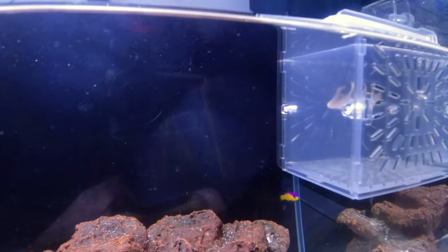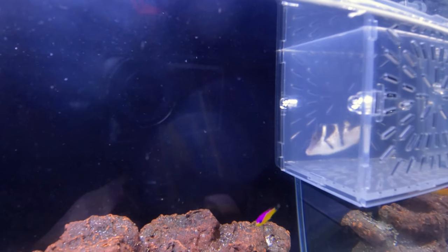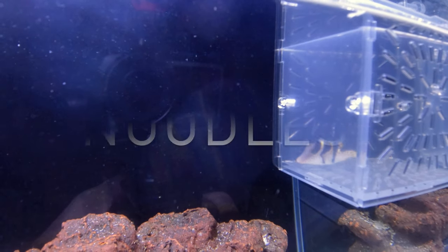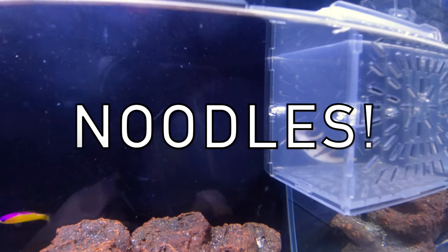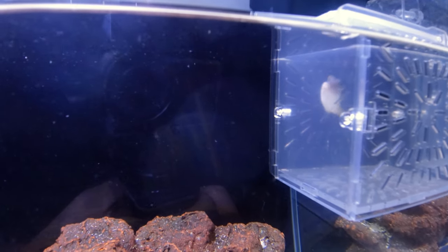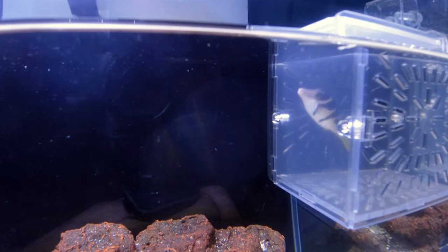I have a saddleback Valentini in quarantine — I'm really excited for him. His name is Noodles and he's already a very personable fish. I've got him in this box not because he's in trouble, but because I'm getting him used to a feeding schedule, which is the first thing you want to do before you add the puffer fish to the general population.